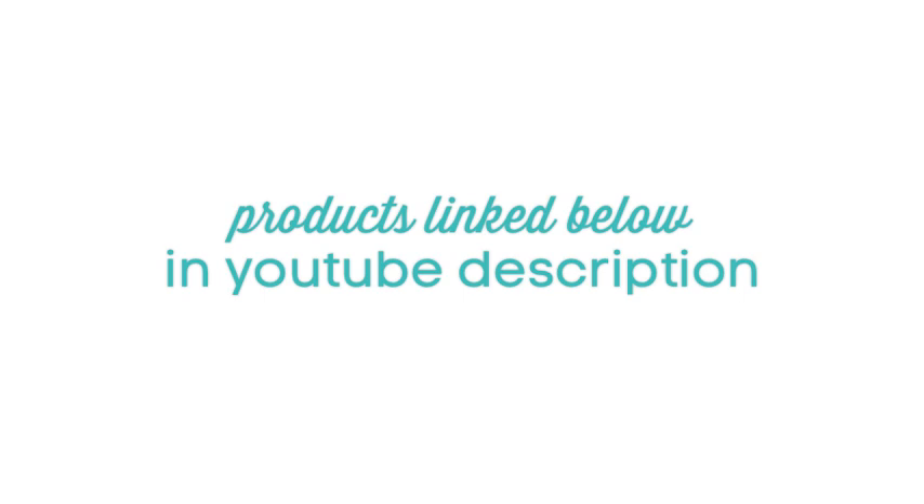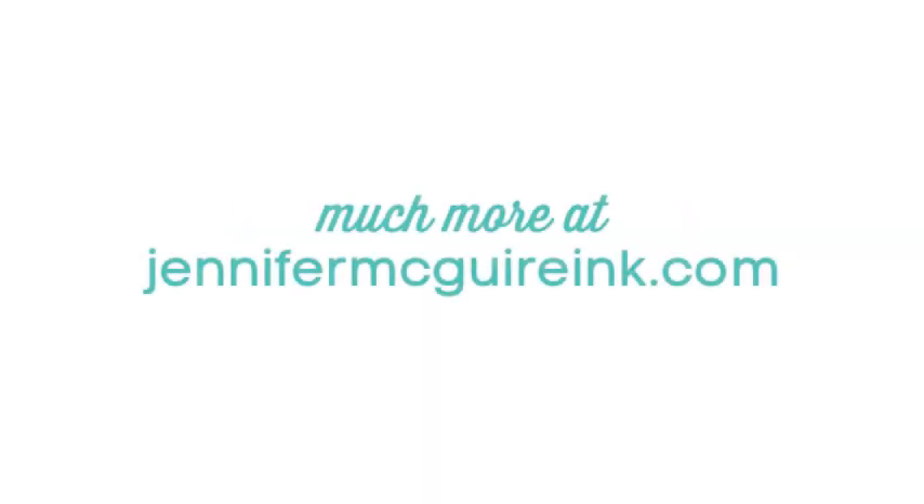I really hope you enjoyed this technique. Remember this card is part of the Simon Says Stamp blog hop, so be sure to head over to my blog to visit the other stops along the way — there will be lots of giveaways. If you're interested in the products, I link below to everything I used in the YouTube description, or you can head over to my blog at JenniferMcGuireInc.com. Once again I appreciate you stopping by and I hope you'll return again soon.